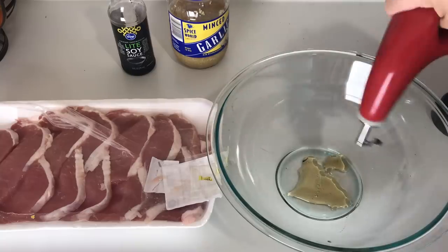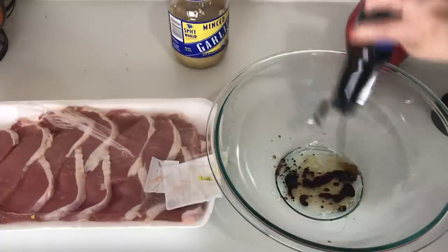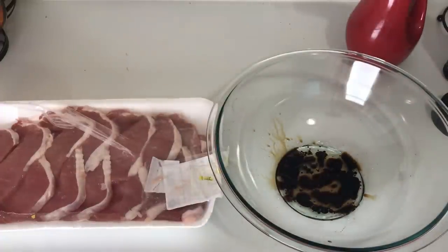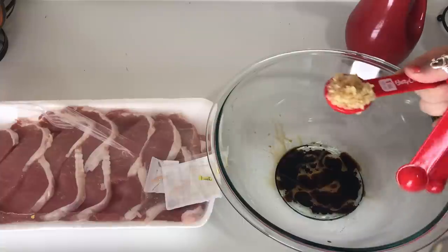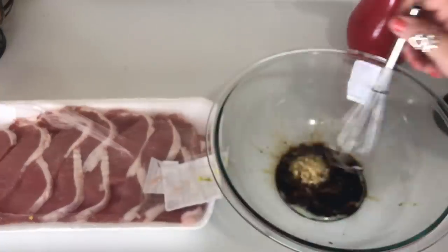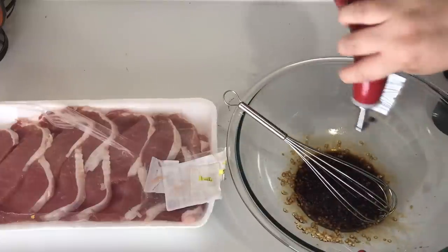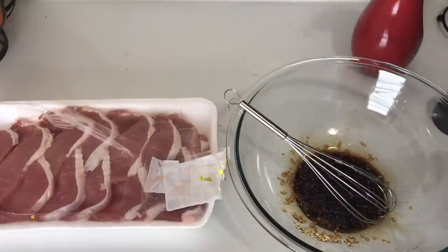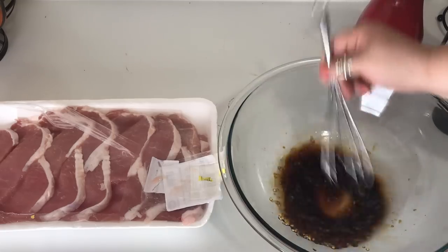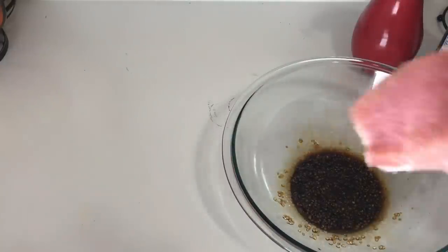I already have a mixing bowl with a fourth of a cup of honey, and I'm going to eyeball the rest — two tablespoons of olive oil and about two teaspoons of soy sauce, then a tablespoon of minced garlic or two to three cloves if you're using fresh. I whisk everything together really well to evenly coat the pork chops. I realized it was a little too garlicky and not enough liquid, so I added a bit more olive oil and soy sauce, then coated each pork chop thoroughly and set them on a plate ready to cook.